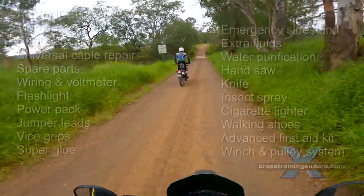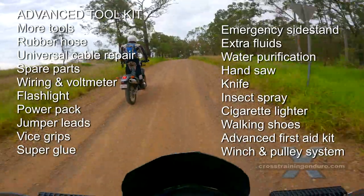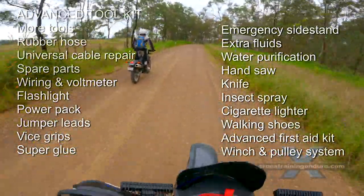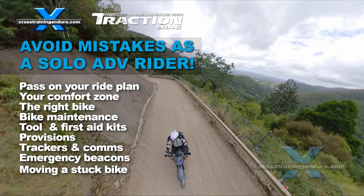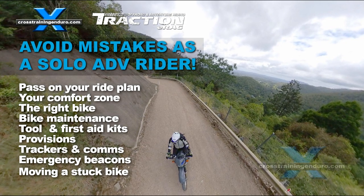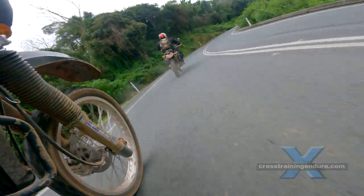Do you have any tips? Let us know and we'll include them in the pinned first comment. If you ride alone or in extremely remote areas, see our video about tips for solo riding. It covers topics such as emergency beacons, unplanned nights in extreme conditions and other safety tips.